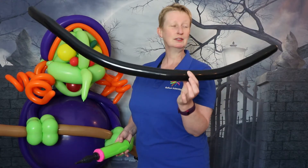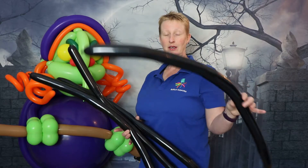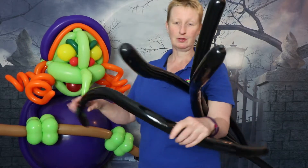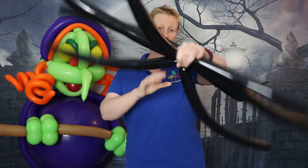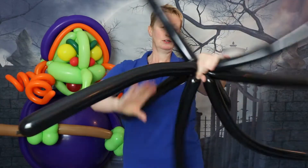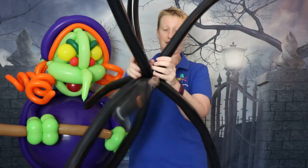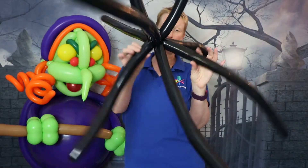Grab four 260 modeling balloons, fully inflate them all and tie them at the end — no tail. Grab all of them approximately in the middle, give them a good squish, and twist them all together so you get something already looking like tentacles or the spokes of a wheel.